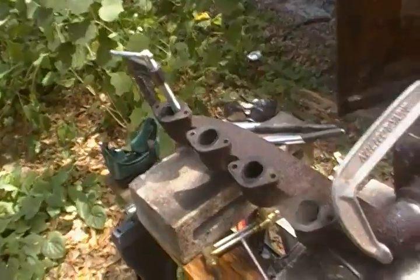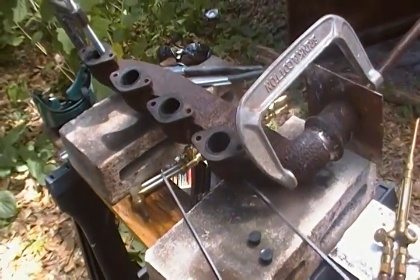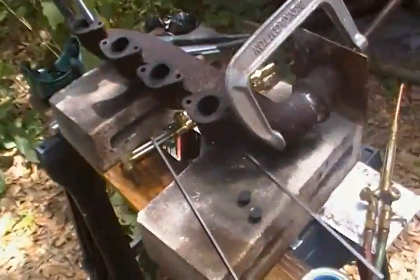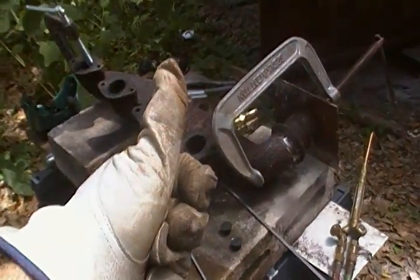Because I'm trying to repair this exhaust manifold. This is the Homestead Prepper and I just want to show you a couple things about oxyacetylene. Signing out.